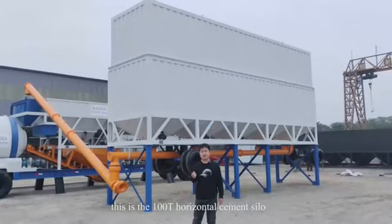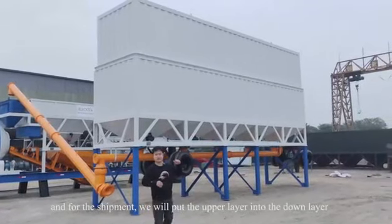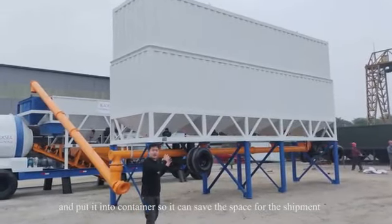This is the 100 tons horizontal cement silo. As you can see, it's two layers. For shipment, we will put the upper layer into the lower layer and put it into a container.